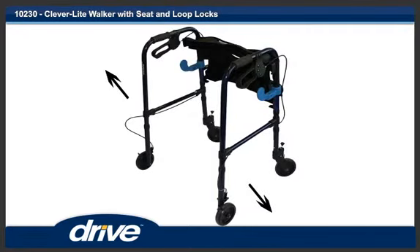Step 1. Unfold the walker by swinging out both sides of the walker until the sides lock into place.